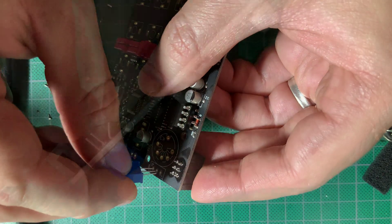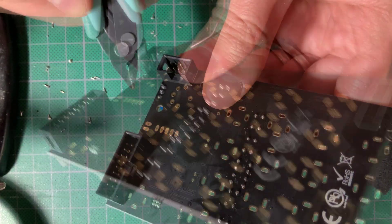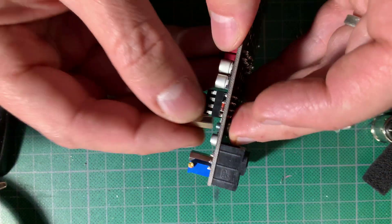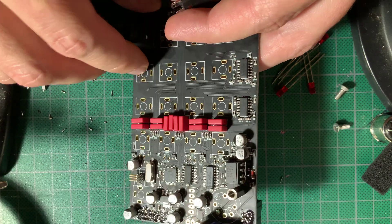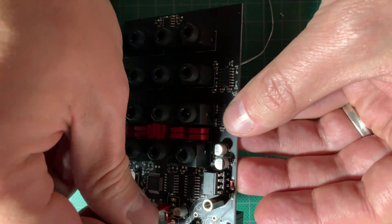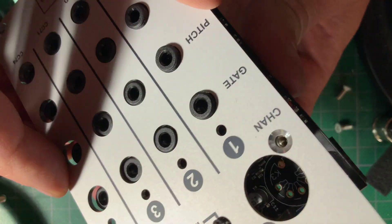Next came the trim pot. Once I'd soldered it on and trimmed the leads, I fastened on the metal hex spacers for the panel around the MIDI DIN connector. Finally I started plugging in the jacks, followed by the switch and the LEDs, minding their correct polarity. Then I carefully fit the panel on and tightened the nuts to keep it all together.